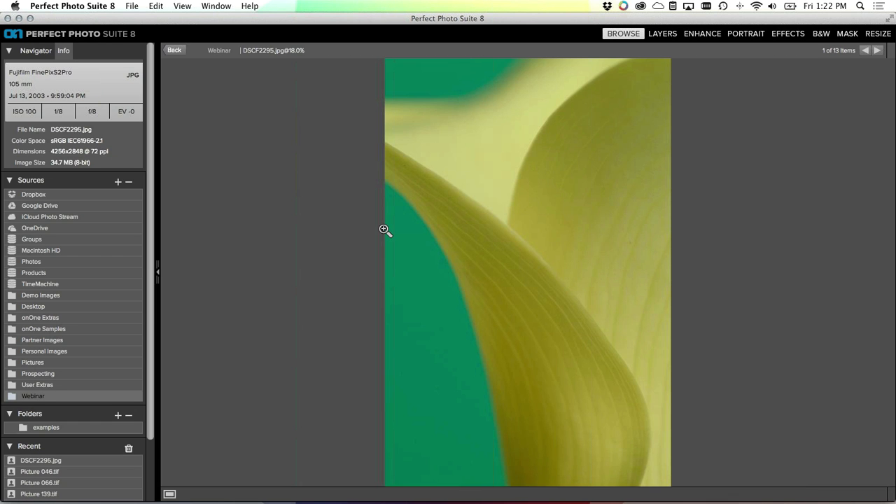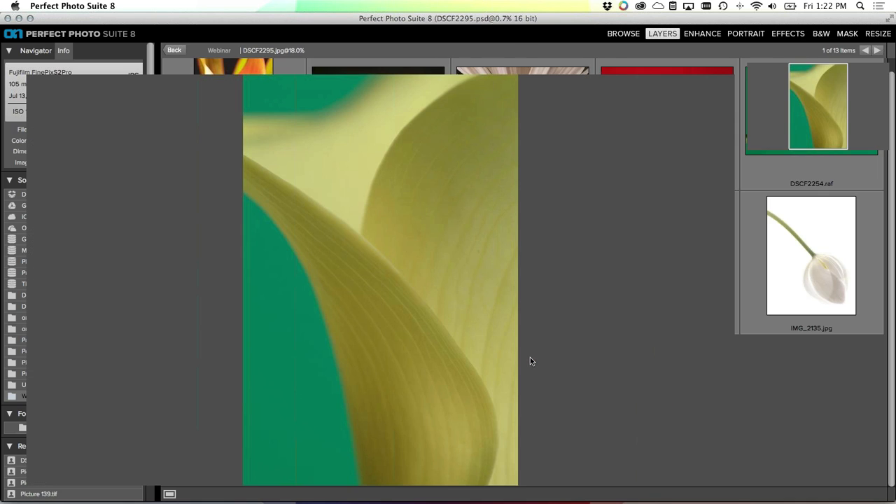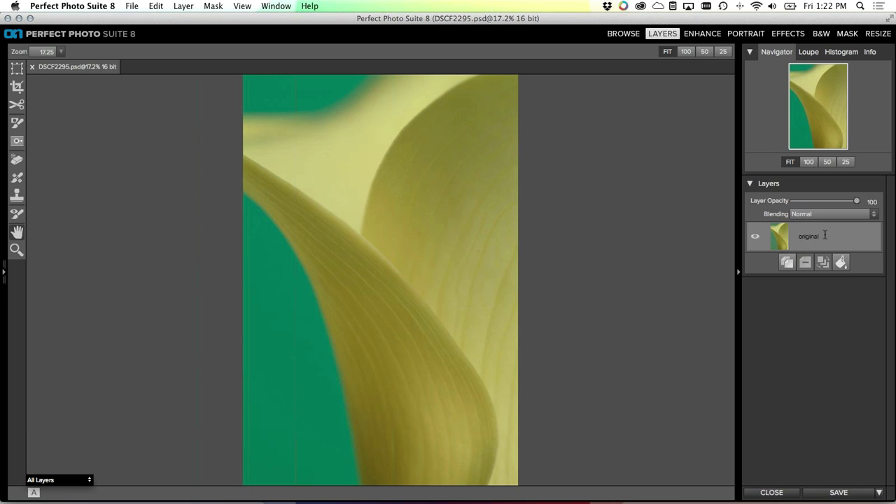Let me zoom in a little bit on this image. This is one of those happy accidents - it's a calla lily, photographed in front of a window with a green wall behind it. It's very soft and has kind of this pastoral feel, but it's flat and off-color. I have a feeling this image has some good bones to it. I'm going to start by sending it to Perfect Layers again - I always use the Photoshop option so each step is isolated on its own layer. I'll call this 'original', make a copy of it, and grab the retouch brush to get any little dusty spots.